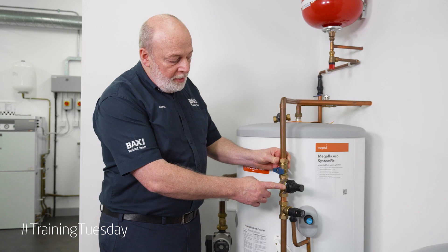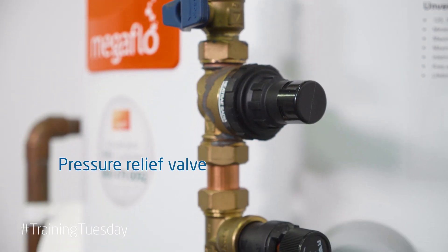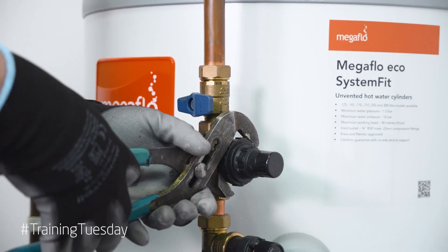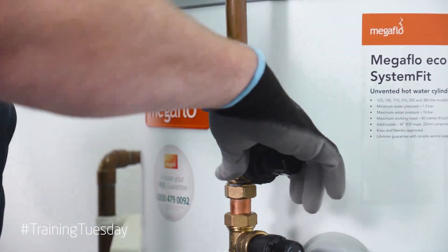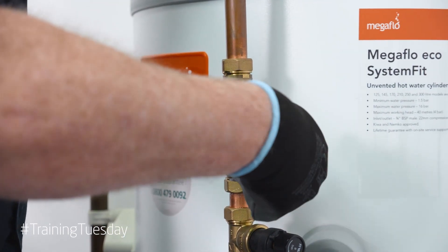Here we have a pressure reducing valve with an inline strainer built in. Down here we have a pressure release valve and a non-return valve. With the grips we need to gently put them on here and undo the head of this so we can check the filter.